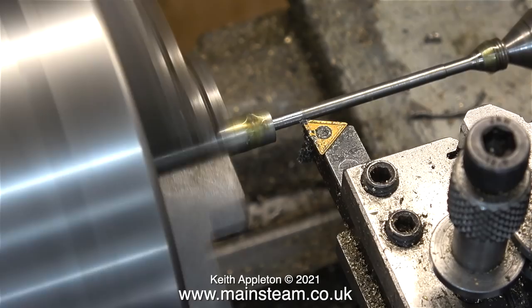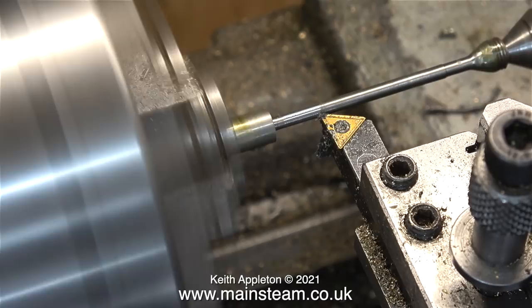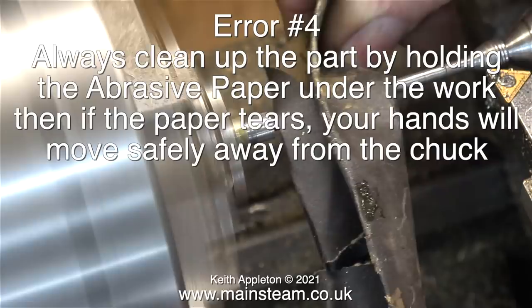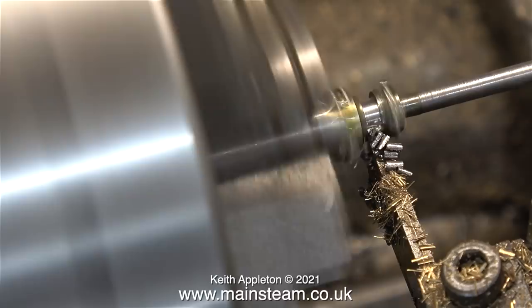When I use a micrometer to keep checking whether I'm near the size, I generally keep it a couple of thou bigger than I need — that way the part I'm turning usually ends up the right size. This is not what a really good machinist would do, but I am not. Error number four: always clean up the part by holding the abrasive paper under the work — that way if the paper tears, your hands will move safely away from the chuck instead of falling towards it.